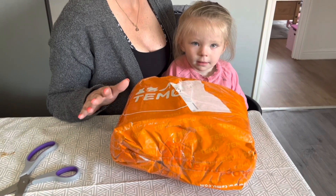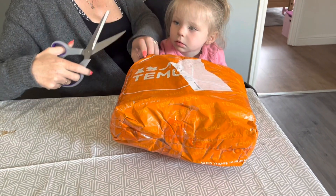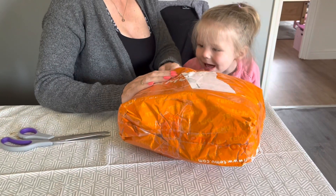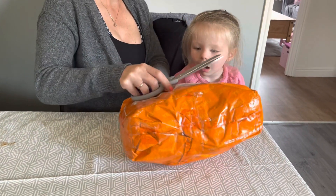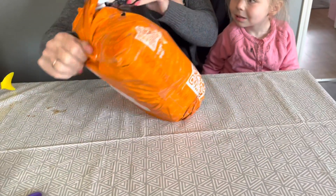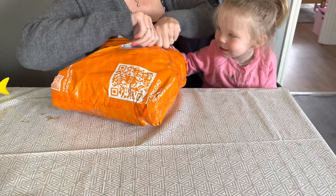As I was editing this video, another order turned up, so I thought I'd add this one on and show you this one as well. I think Mummy's got issues, hasn't she, ordering from Temu! The prices are the same as the first one - they're different every time - so I'll just show you what we got.